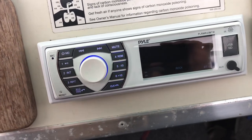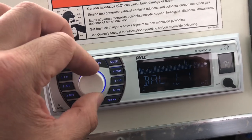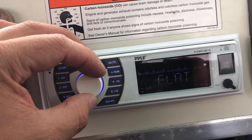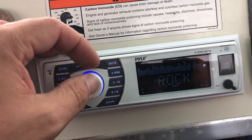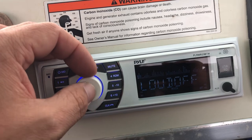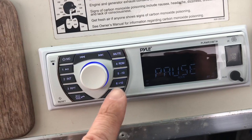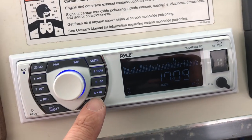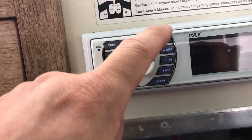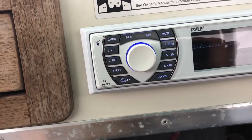It does work. If you push in the volume button, you can change the balance and fader. You can choose what you want for the EQ — the rock setting actually sounded really good. I have loud off. You just turn the dial to choose what you want. Clock is set to 24-hour, so if I push the clock button, it shows it's 5:09. Play, pause, mute, repeat — all that stuff works.